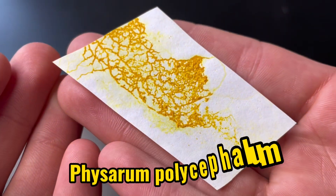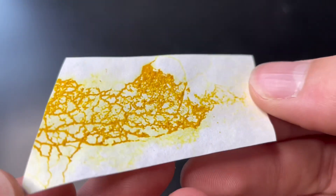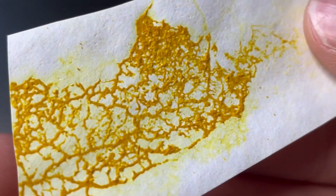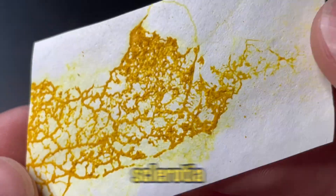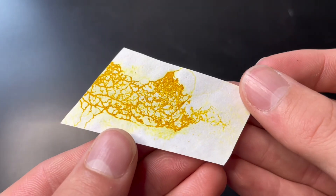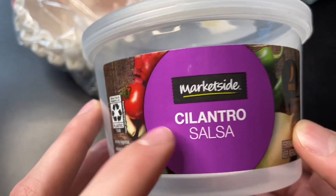So right here we have Ficerum palcellium — and I might be saying the Latin wrong — but this is a really interesting species of slime mold. My slime mold is not in its plasmodium state, but instead in its dry and dormant state, which is called the sclerotia. To bring it back to its plasmodium state and wake it up, we will be rehydrating it and giving it oats as food. We'll also be using a coffee filter for it to grow on, keeping it in an old cilantro salsa dish.